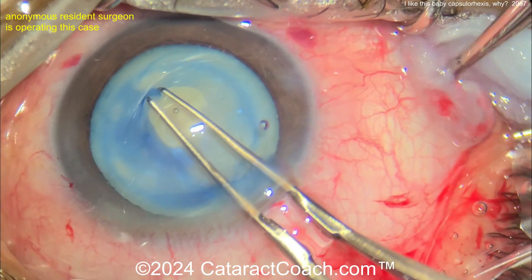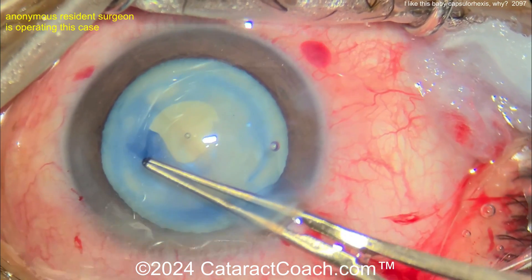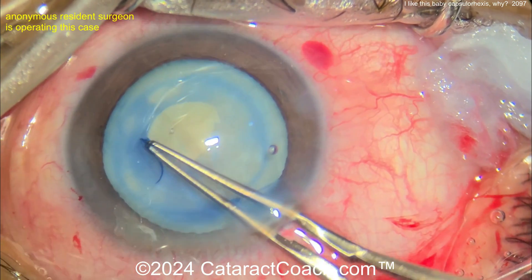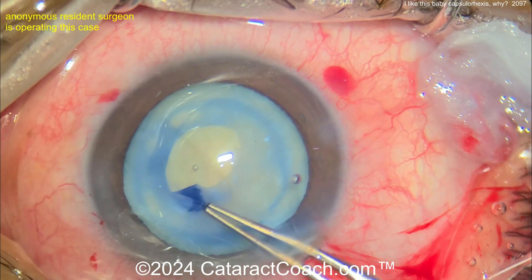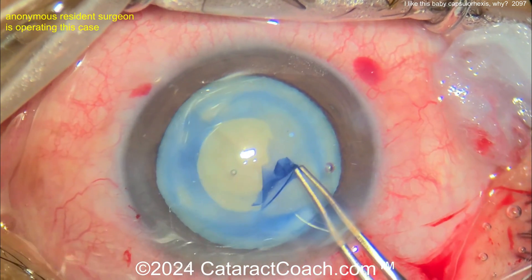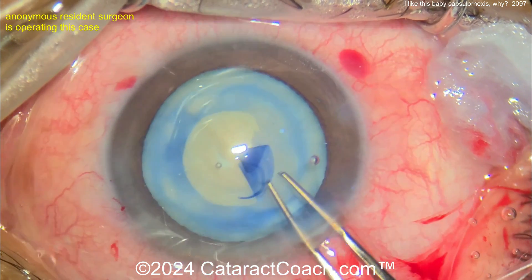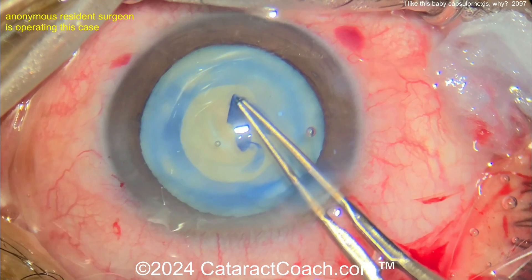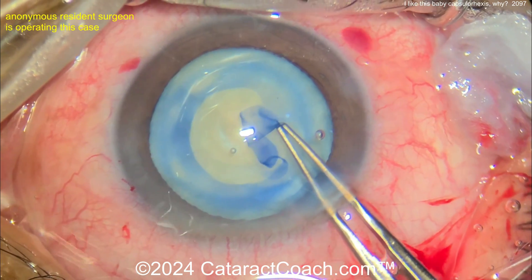Here we go — grabbing that and making it a little bit bigger, spiraling it out. The spiral-out technique is a nice way to dial in the exact size you want and also to ensure that it doesn't run out on you. After that decompression with the Simcoe cannula, we're pretty safe — it's not going to run out anymore. Now getting that rhexis done, aiming for hopefully about a five-millimeter rhexis.